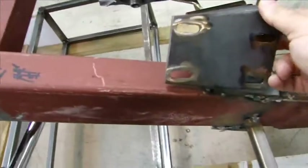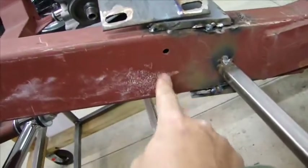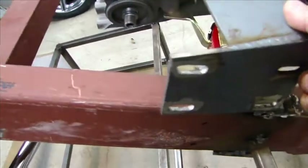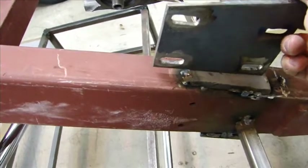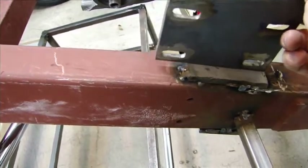These bolt holes here go on the side of the frame. The idea is that it's adjustable back and forth when you put that motor mount in there, and I'm not really concerned about that. I'm worried about the horsepower. I'm worried about the sliding and torquing.